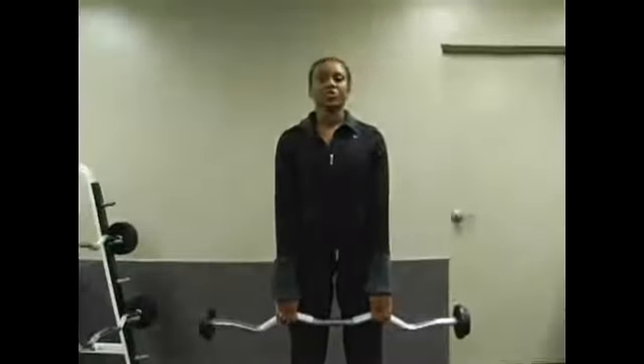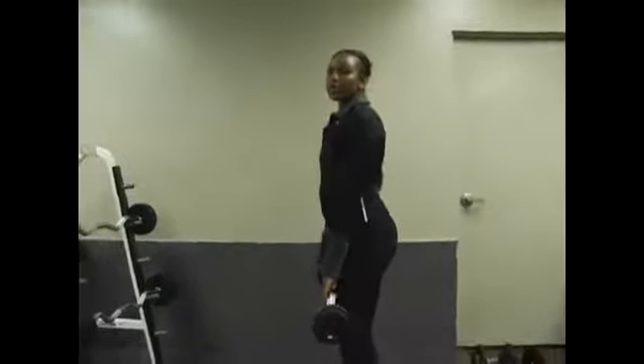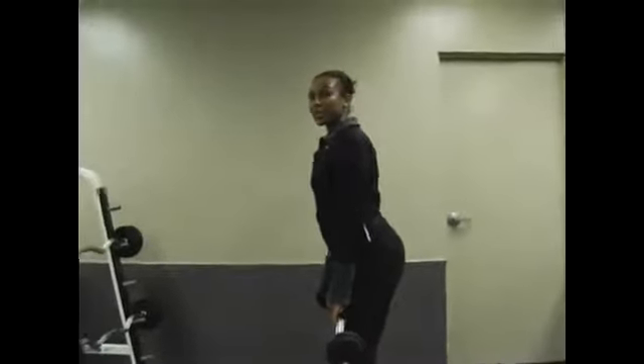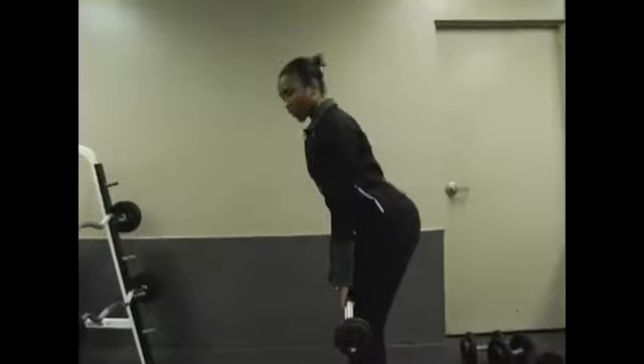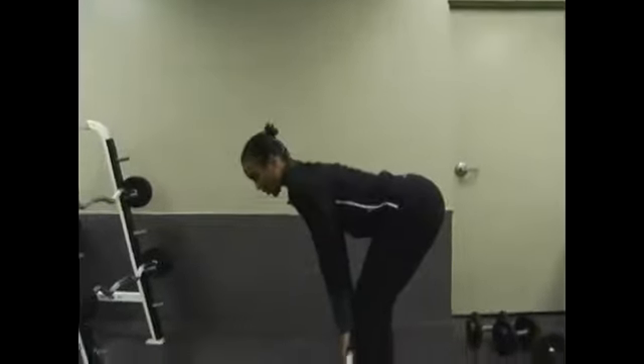Your navel is going to come to your spine and when you bend you're going to really focus on sticking the buttocks back, bending at your hip flexors, keeping your shoulders back, your back remains flat, slight bend in your knees, do not bring your torso past your hips.